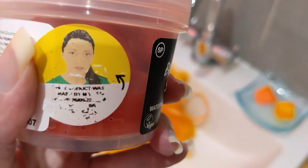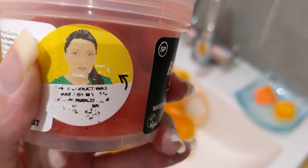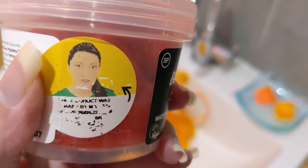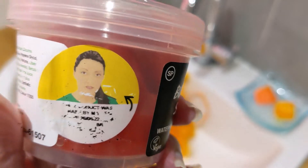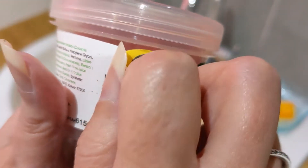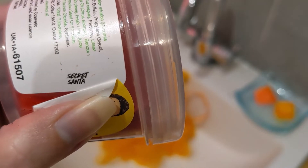On every tub it tells you who made it. This label looks a bit worn now because I've peeled it back, but it was made by Maria — so thank you Maria! It always says when it was made and the expiry date, so you know when you need to use it by. When you peel back the sticker it always has a saying — this one says 'Secret Santa'.